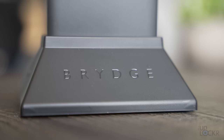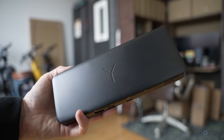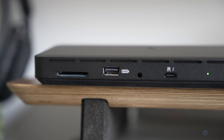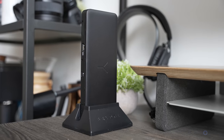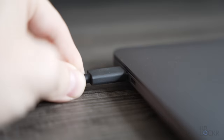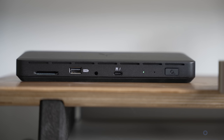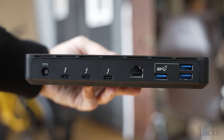But what if you want all that connectivity, but you still want to be portable and maybe work from a coffee shop as well, and maybe even save some money? Well, today's sponsor, Bridge, makes the StonePro Thunderbolt 4 aluminum dock that they just launched, which has four Thunderbolt 4 ports, an Ethernet port, four USB-A ports, and a UHS-II SD card slot. It even comes with a vertical stand if you prefer that look. The dock will even charge the laptop connected to it and four USB-connected devices simultaneously with up to 90 watts of power and transfer speeds up to 40 gigabits per second from all of those Thunderbolt 4 ports.